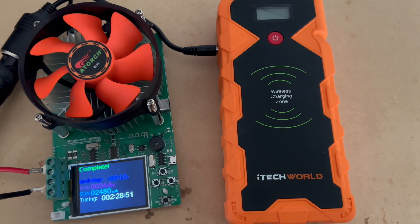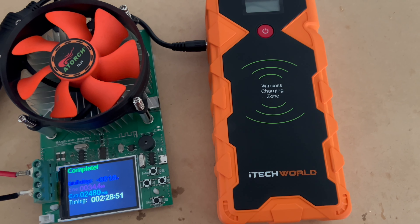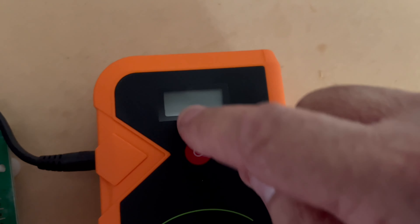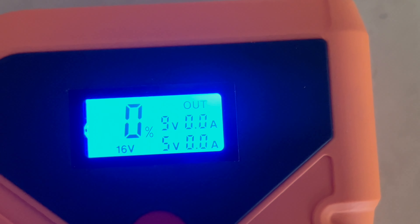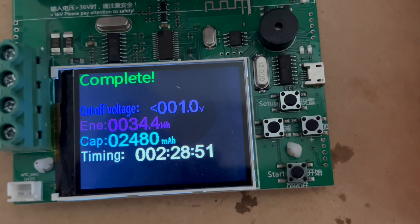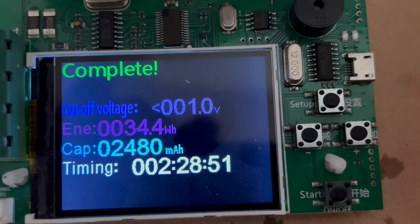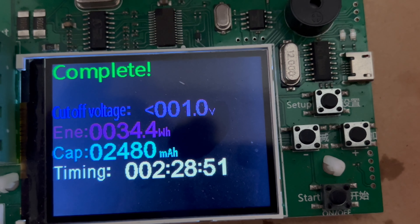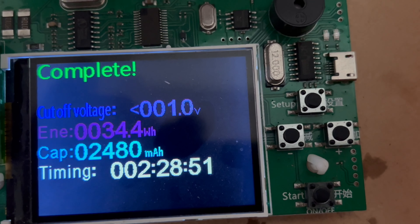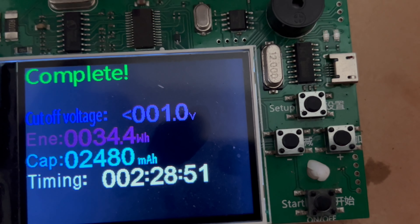We now have a completed test on this iTech World 2000 amp lithium jump starter. You can see that's 0% — so that's flat. We have 34.4 watt hours, and it's just short of two and a half amp hours.